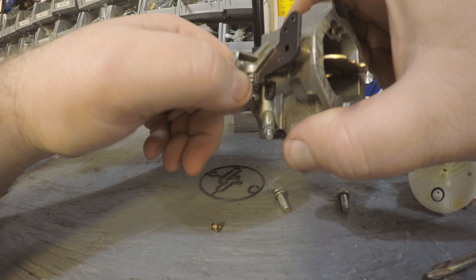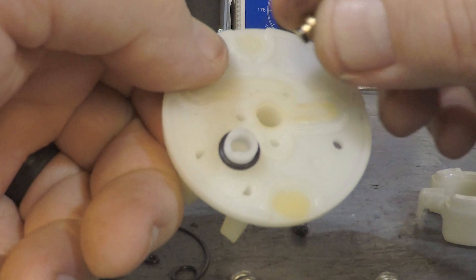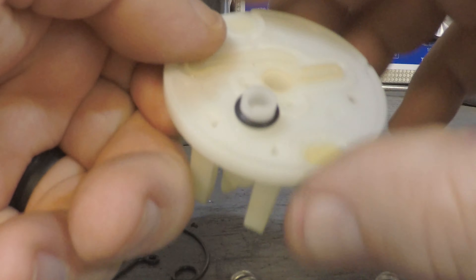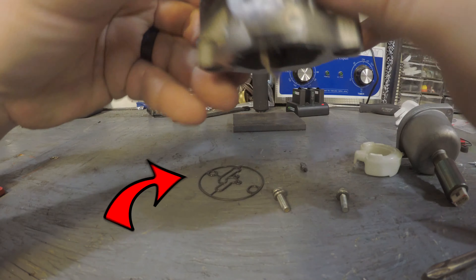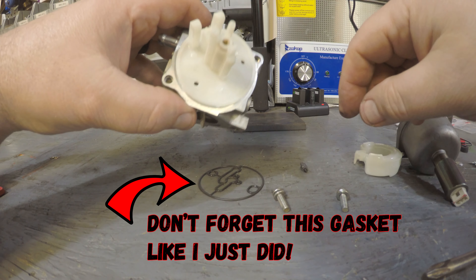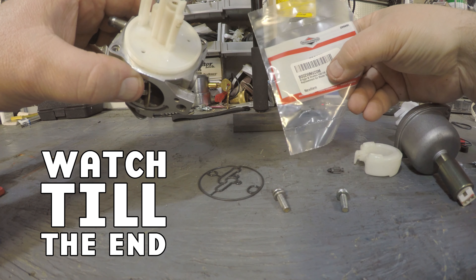Same with the idle adjustment screw — unless the spring is damaged, you can leave that one in there while you clean the carburetor. Drop the jet down in here with the o-ring at the bottom. You'll see it come through; that o-ring should hold it in place so you can proceed to put the carburetor together.